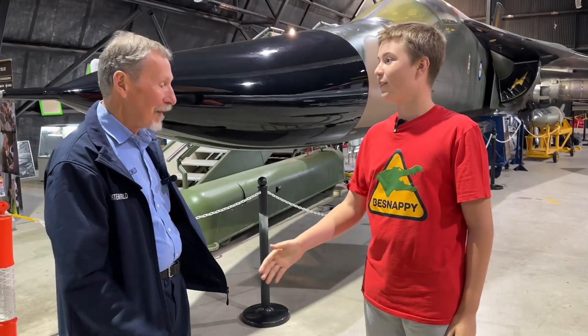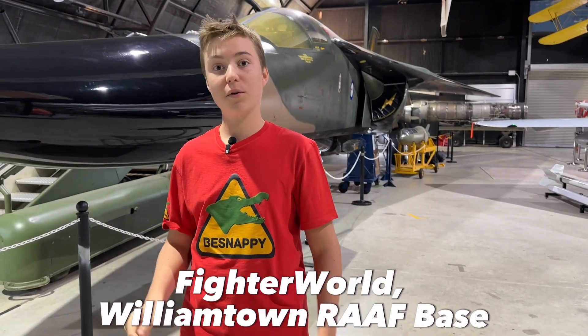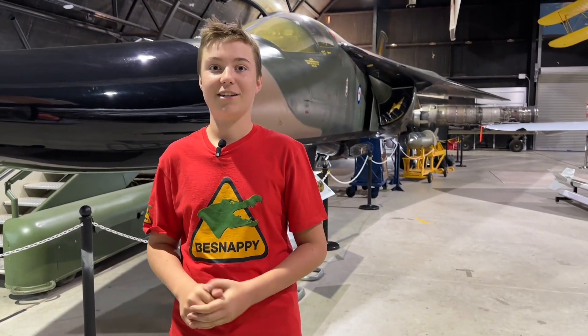Thanks for the info, that was so great. My pleasure. If you liked this video, make sure you come down to Fighter World at Williamtown, like, subscribe, and check the description for the other videos with Neil. See you in the next one — B-Snappy out.